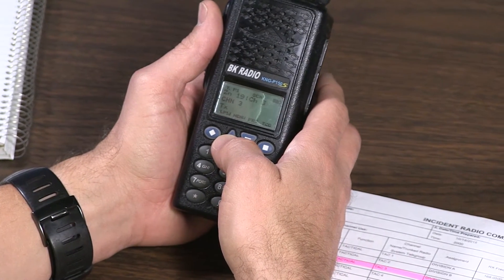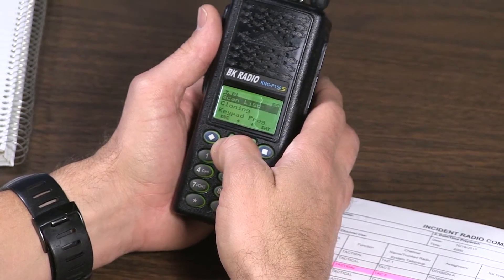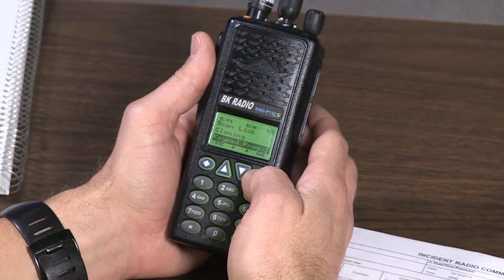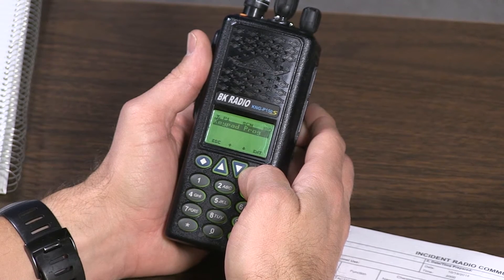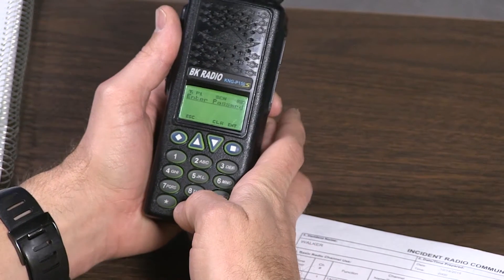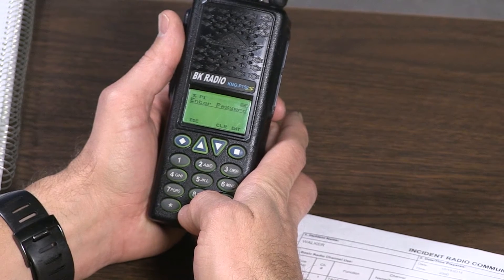To get started, turn the radio on, press menu, scroll down to keypad program, and press enter. Press enter again, then enter the password — six zeros — similar to the digital handhelds.